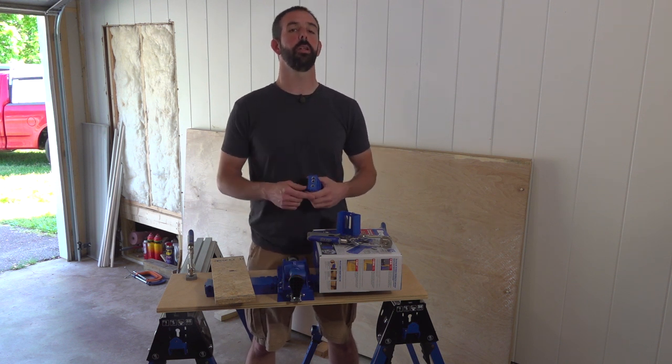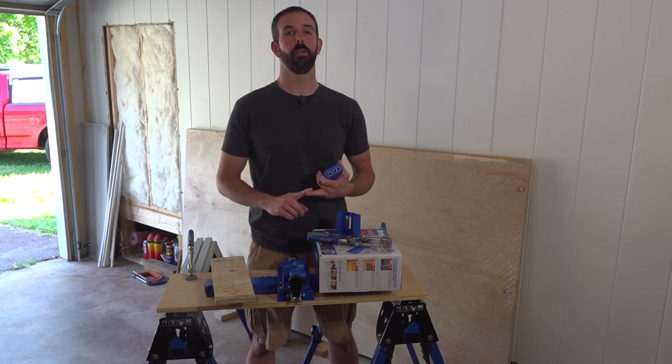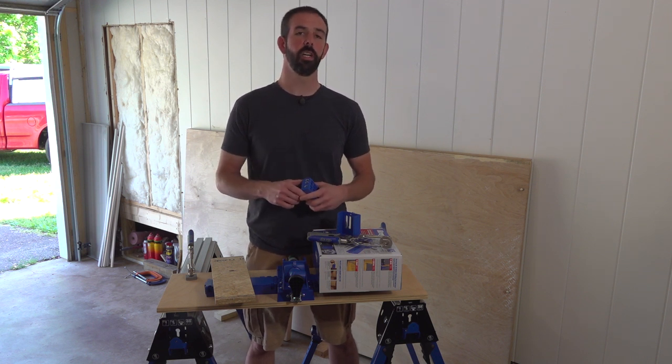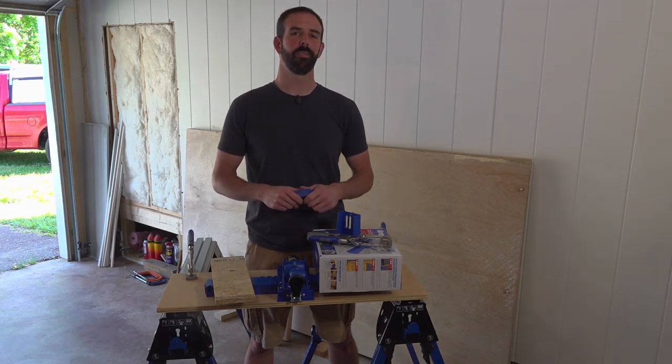Then you'll really see this thing go to use because we've got cabinets to build for two houses, some furniture to build for both houses — there's a whole world of stuff. Plus we're going to be building a wood shop and we're going to be using it on a regular basis. Hope you guys enjoyed this video. We definitely enjoyed making it. Check back soon — we're going to get to building those cabinets. Have a good one, guys.